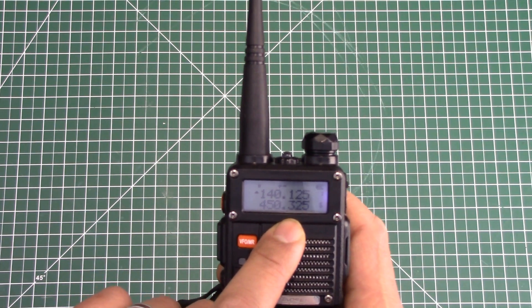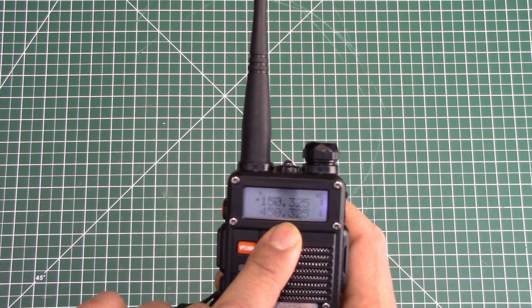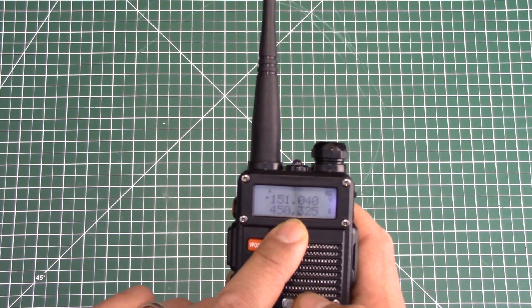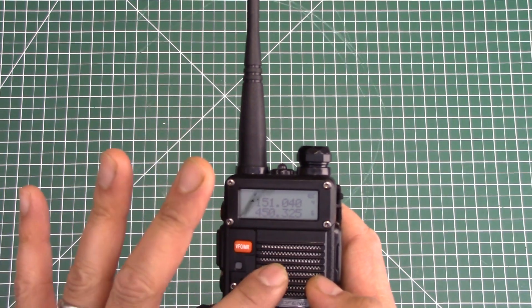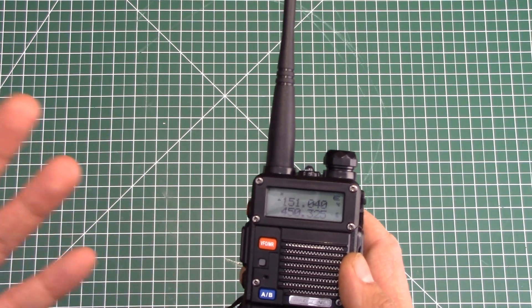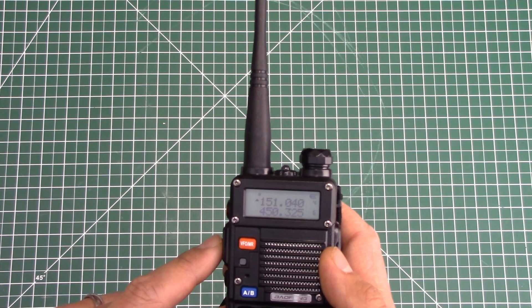Here's channel one, which we already had. Channel two, which we already had. Channel three, which we already had. And now if I push up one more time — here's the newly programmed channel number four. Now remember, you can only put storage into blank spaces. What if you already have a channel in there and you want to delete something out of, say, slot number one? Let's delete slot number one.